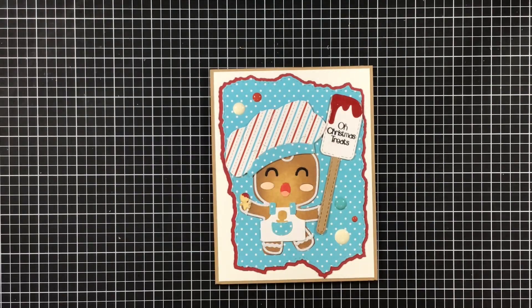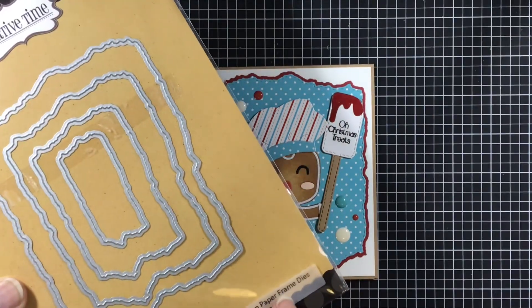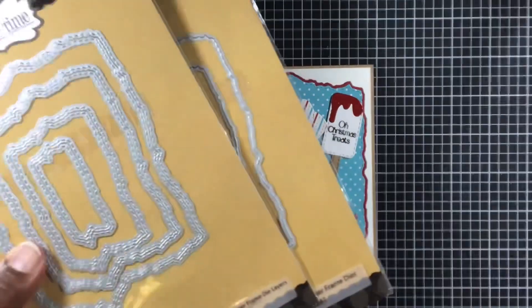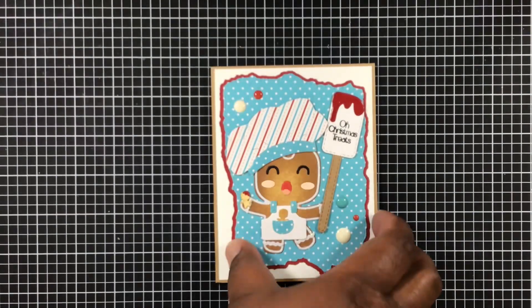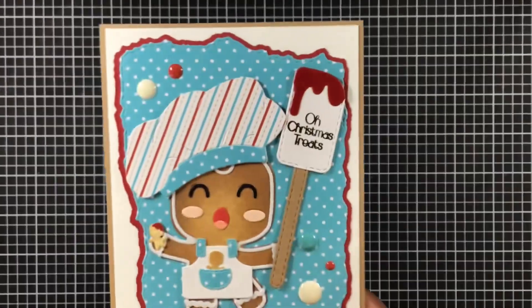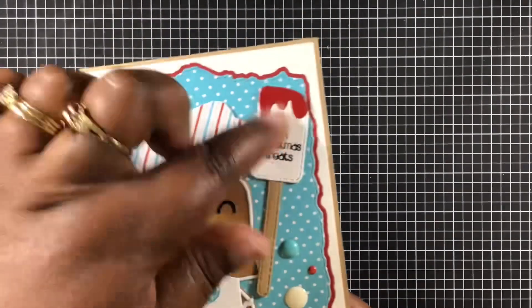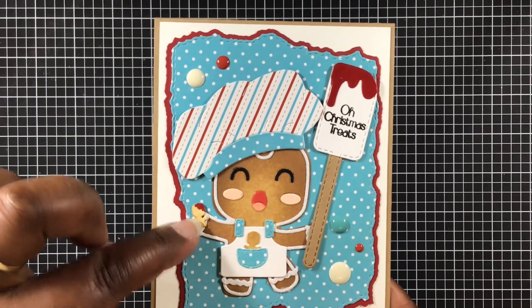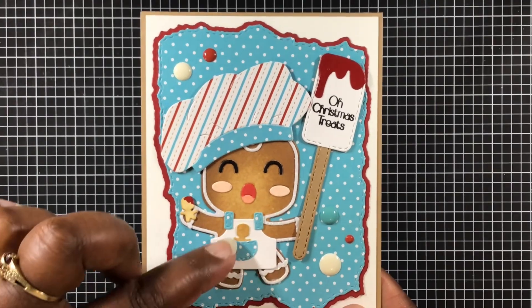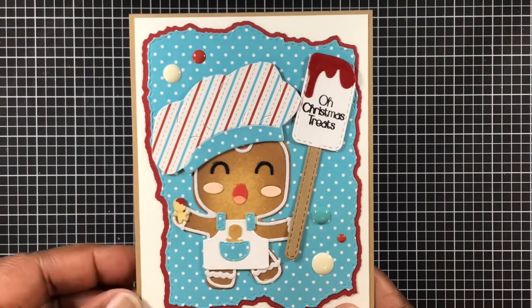I'm using both of those sets. For the background paper, I'm using the torn paper frame dies as well as the torn paper frame die layers — I'm using both of those. Let's take a closer look — isn't he adorable? I added a little bit of red icing on top of the little beady ginger, and the other one doesn't have any icing at all but he's just stuck in the pocket.